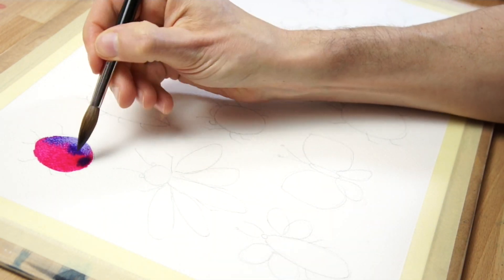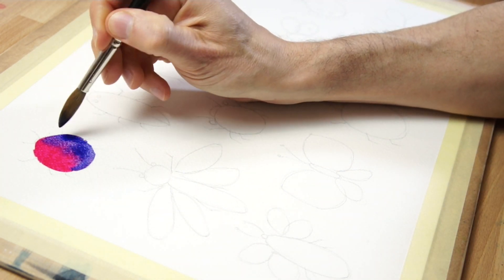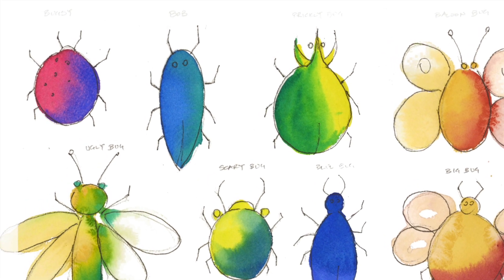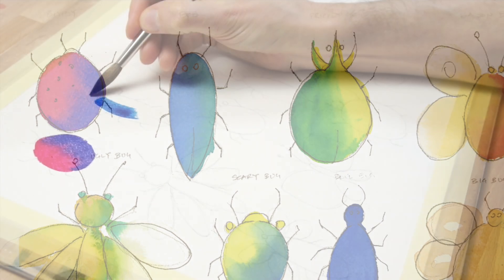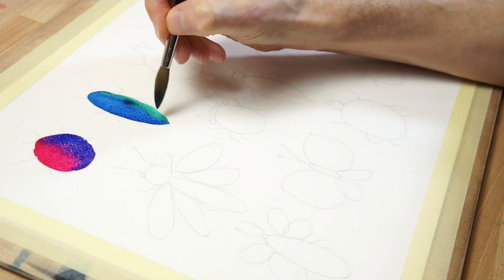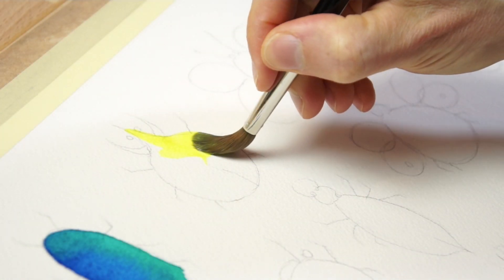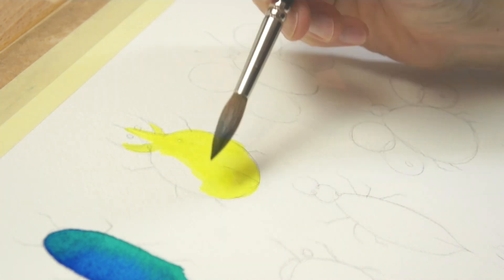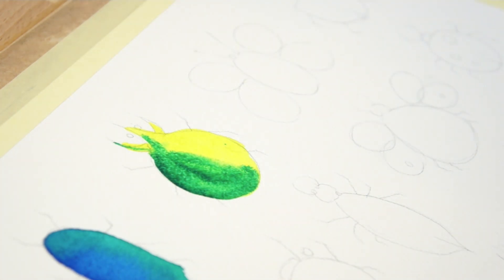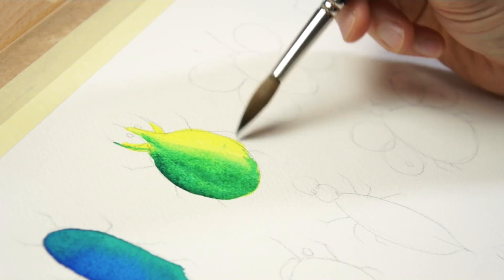Before you completely finish the shape, pick up a new colour from your palette and start painting the other side of the bug. The two colours will diffuse and merge together. Combining colours in this way is a technique for producing a variegated wash — in other words, a coloured shape with a variation in colour appearance. Continue painting your bugs using the same method, starting with one colour, then switching to another colour before you finish filling in the shape. Because both paints are wet, they will merge together to produce a smooth change in colour appearance. If you need to blend the two colours more smoothly, blot your brush to remove some of the moisture and use the damp brush to move the pigments around and get a more even distribution.